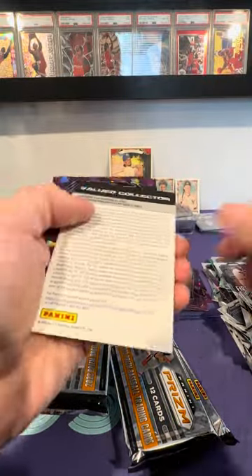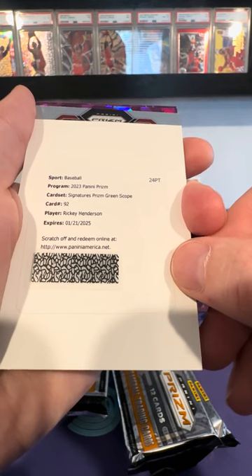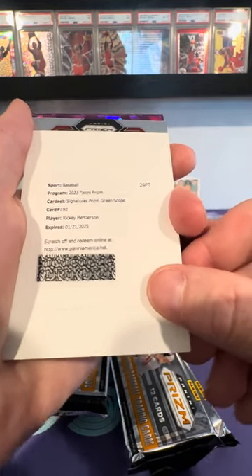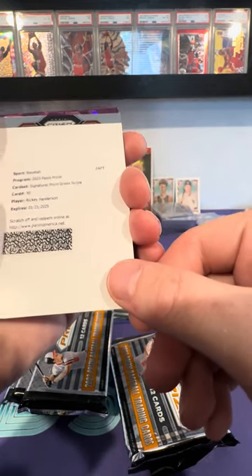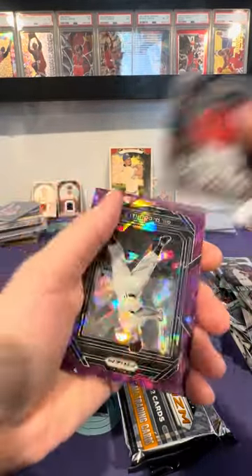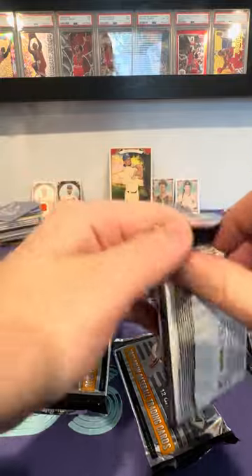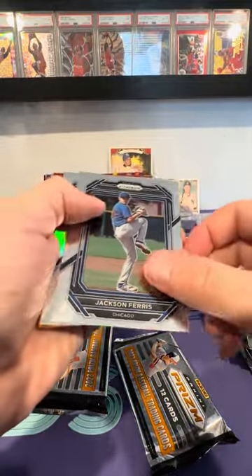We got a redemption here — Ricky Henderson, color match green scope signatures. That is amazing. Ricky Henderson is the greatest leadoff hitter of all time. He played for 25 years, he played for like every team. I hope he's on the A's in this one because the green scope would be a color match, and that would be ideal. That's a 75 out of 75 — a huge deal. And we just got a hot box with an amazing autograph and 24 purple ice prisms. You can only get the purple ice prisms out of the hot box — they're super short prints even though they're not numbered.